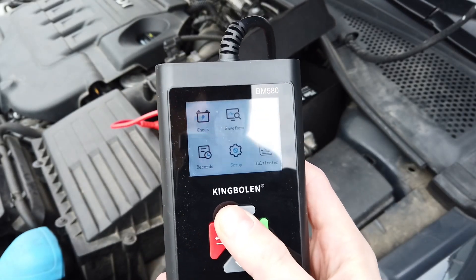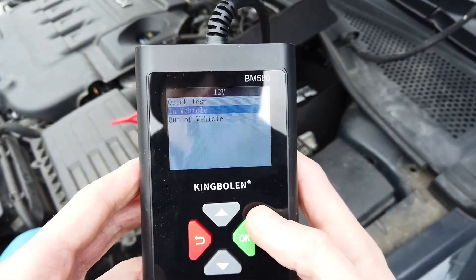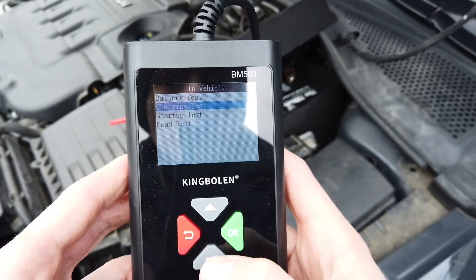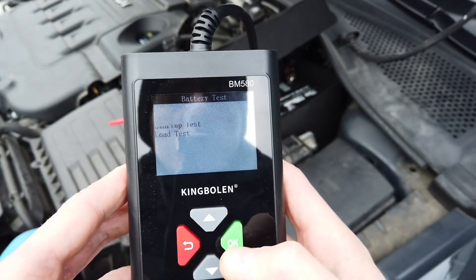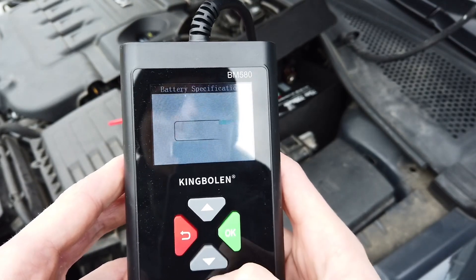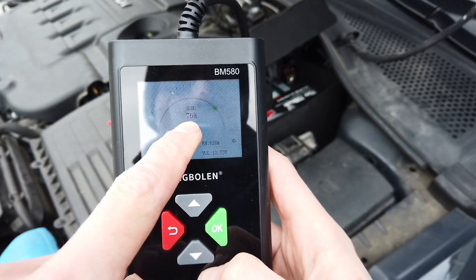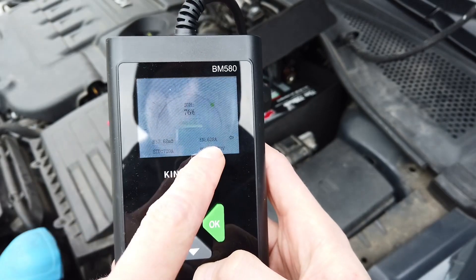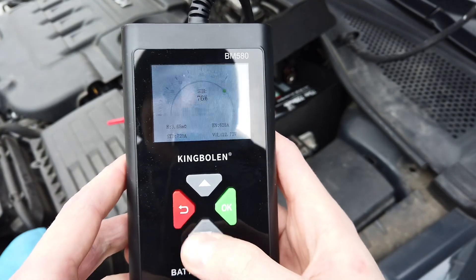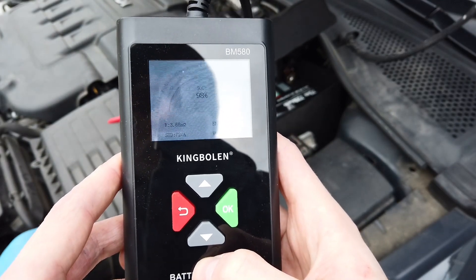Let's go back to the check section. In the check section we have in-vehicle tests — four tests: the battery test we saw earlier, charging test, startup test, and load test. Let's start with the battery test. ESB in my case, EN 720. We have state of health 76% because the battery is giving 628 amps when it should be 720, so that's pretty good. State of charge is 98%, which is also very good.